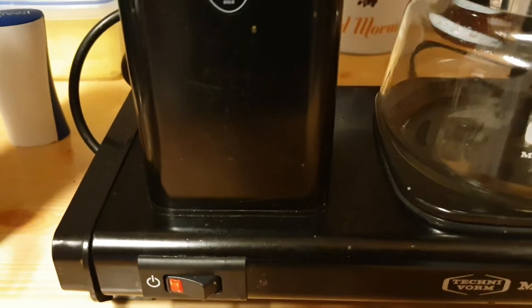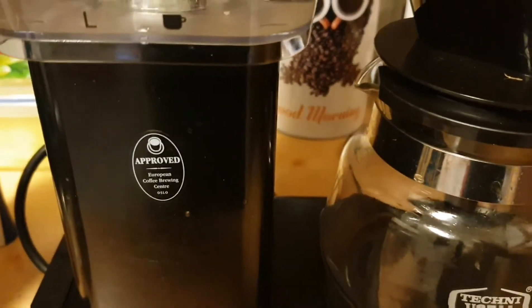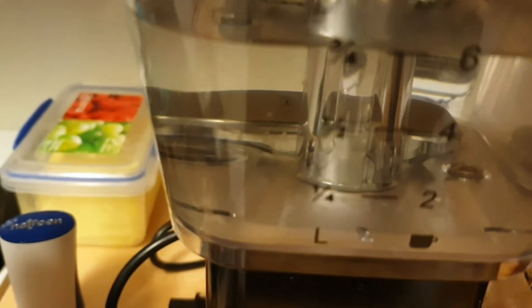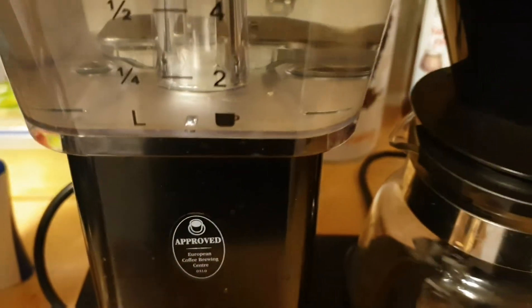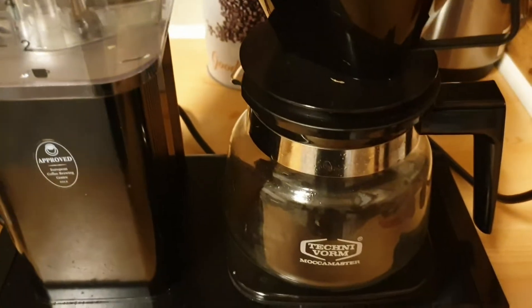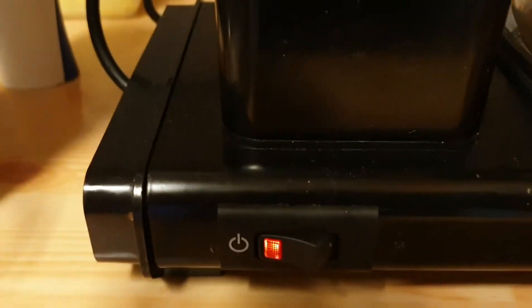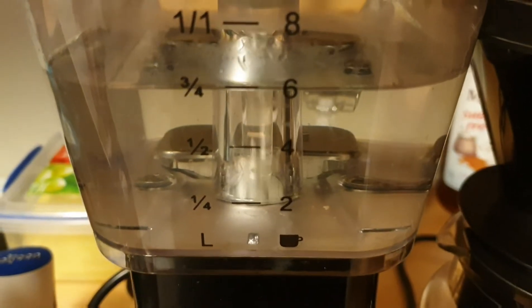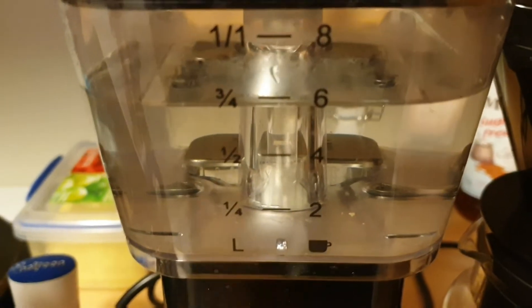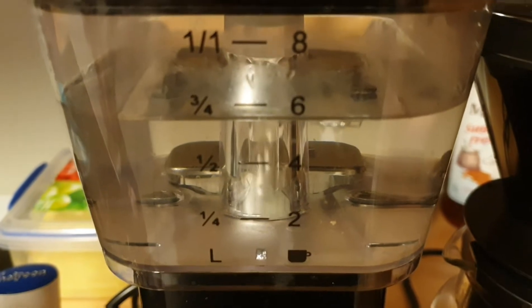Let's get this ASMR kicked off right. Pop your peepers, sniff your sniffers, and open your ears to the sounds of coffee. Never thought percolating would sound so beautiful, but just listen to the sound of that percolation action.